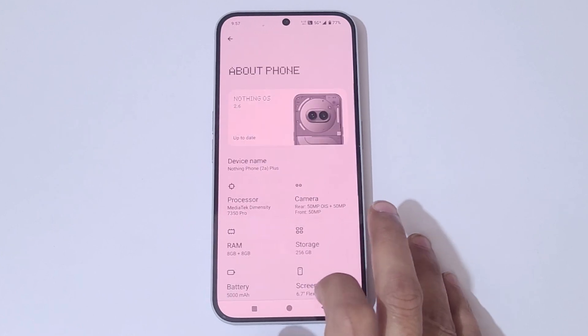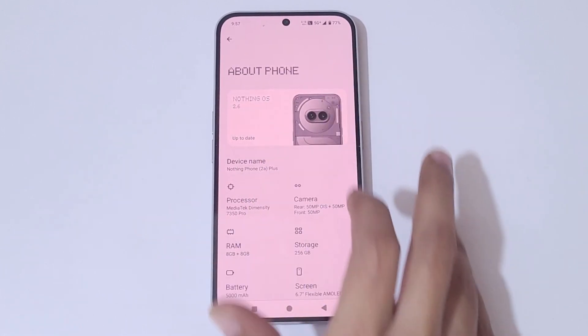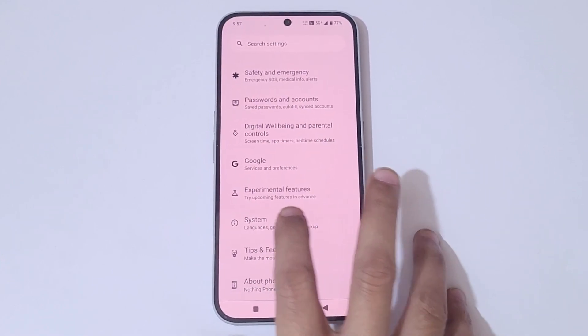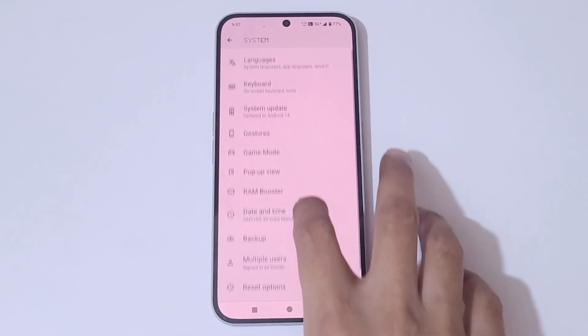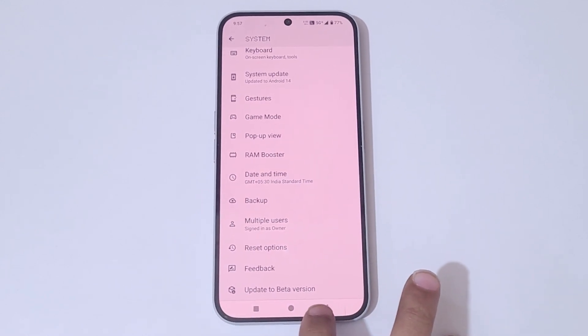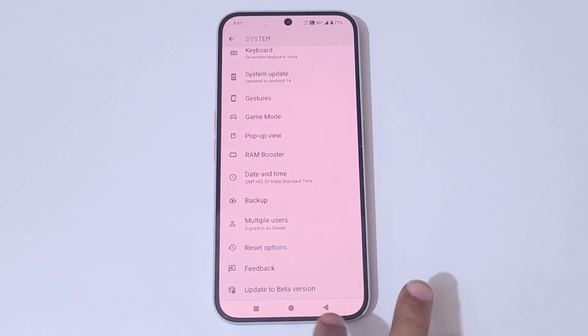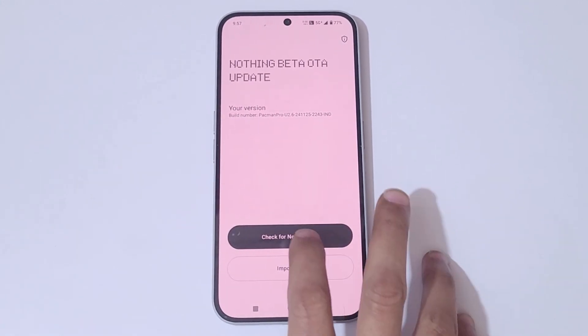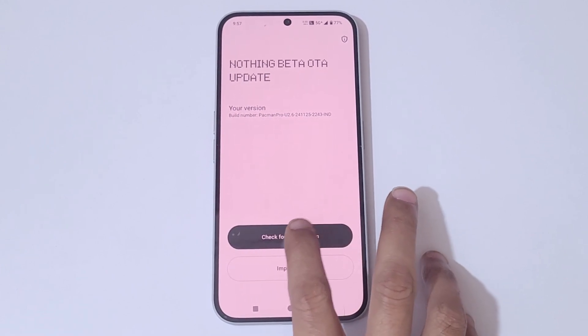In Settings, if you go to 'About Phone' you can see Nothing OS 2.6 on Nothing Phone 2a Plus. Now go to System, and at the bottom you can see 'Update to Beta Version'. Simply tap on it, then tap 'Check for New Version'.